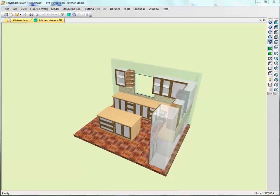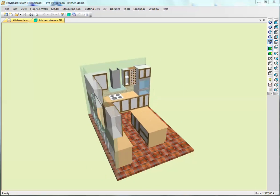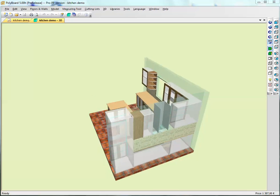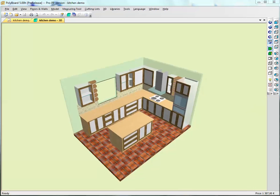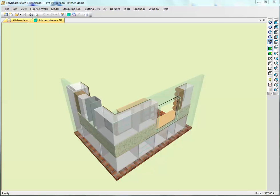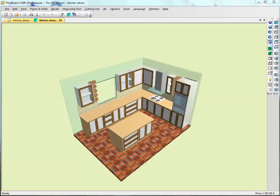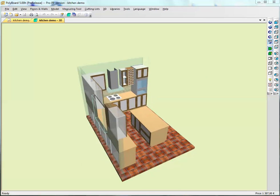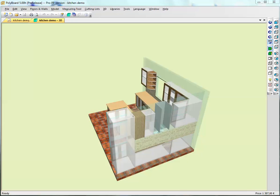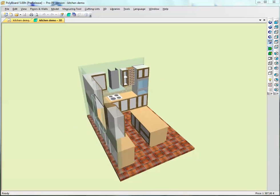Hello, this is Nester Tilson here. In this video I'd like to give an overview of how to use hardware libraries. In Polyboard, what Polyboard does is not display hardware on the actual model, but we can display all the machining necessary to put the hardware onto the piece of furniture, and we can give a price to this hardware, but it doesn't actually draw the hardware itself.